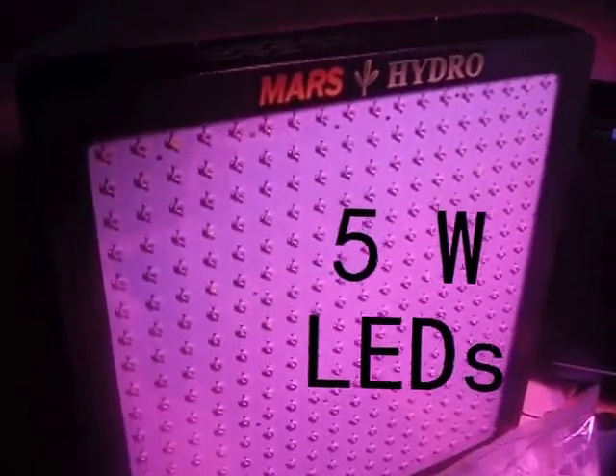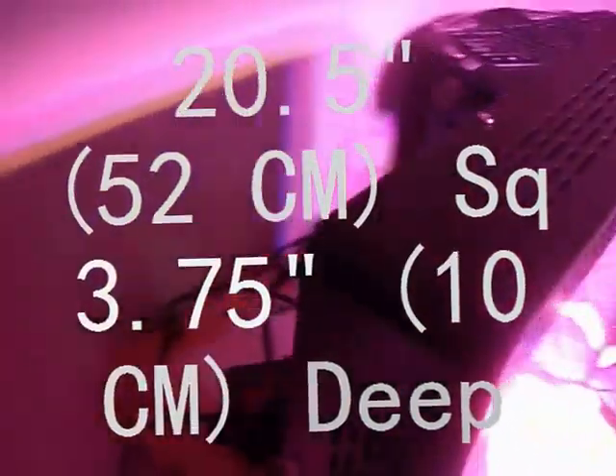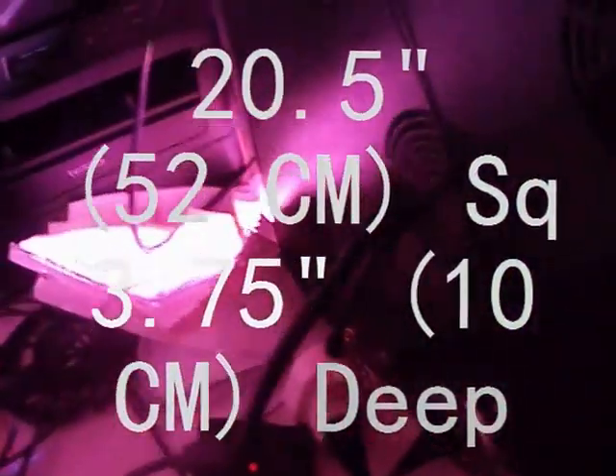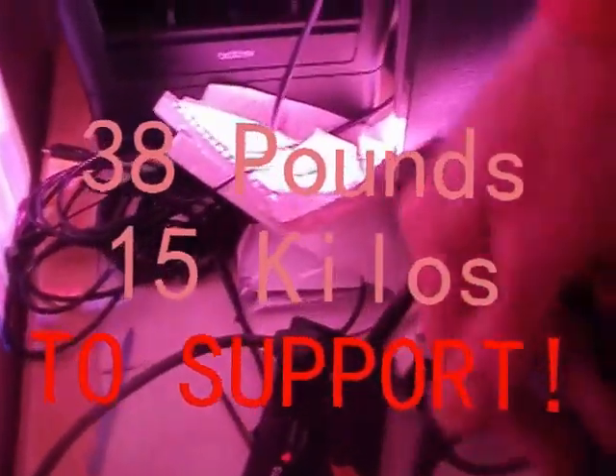It is just a beast at 38 pounds, about 20 and a half inches square, almost four inches deep. She's a beast.